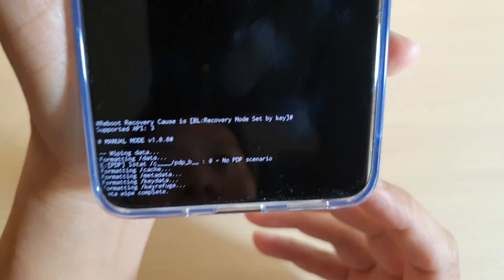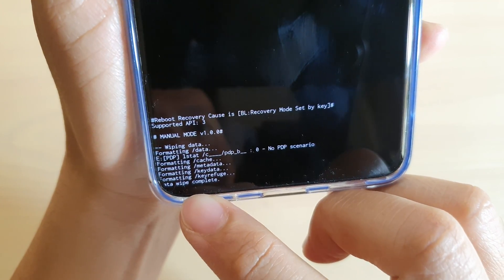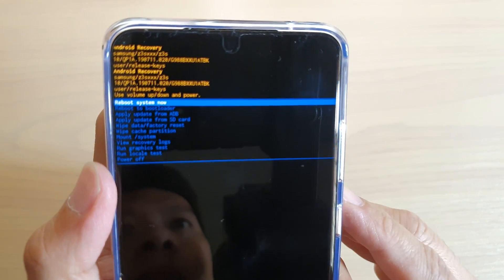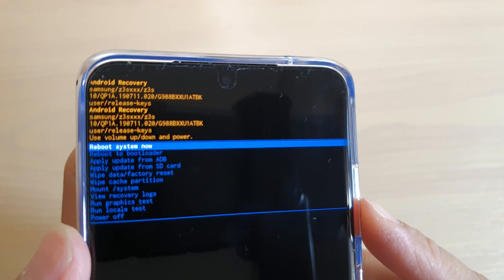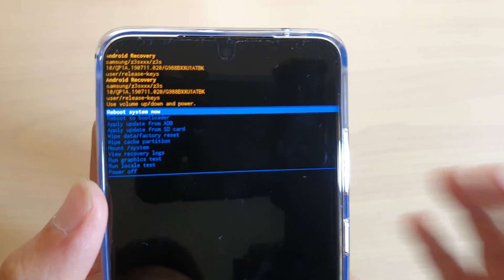Down here it says formatting and wipe data complete. Once you see that, you can now reboot the system — you can see it say reboot system now. Press on the power button to reboot your phone.